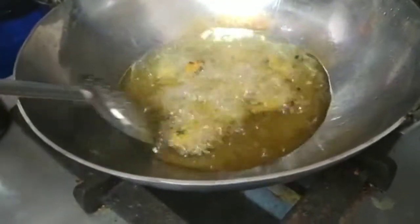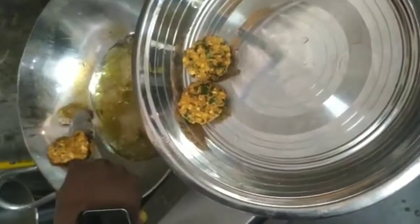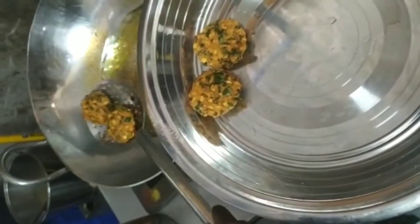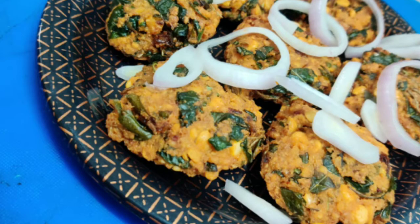Let's take a look at it. We put a cup in the golden brown. It is crispy and we are ready to do it.